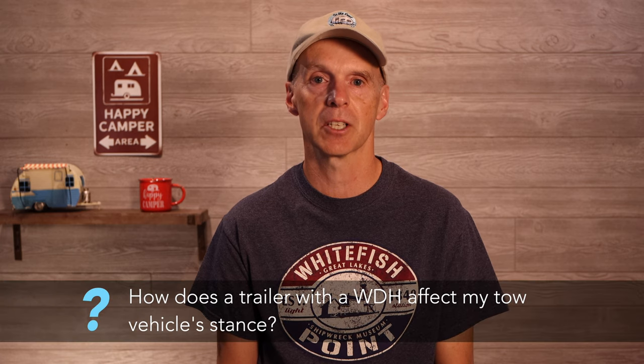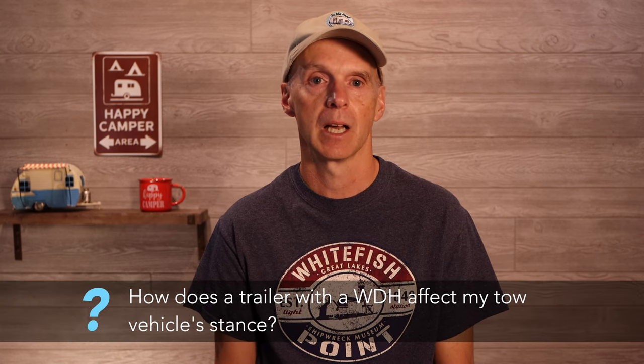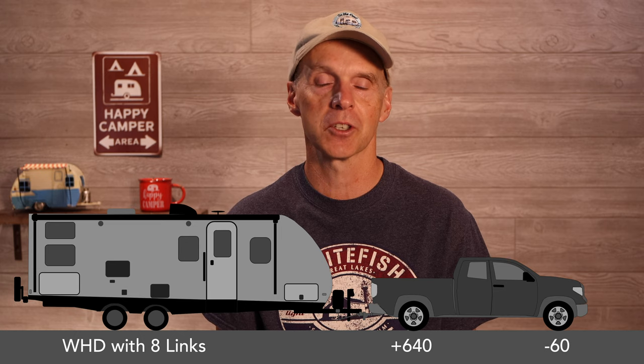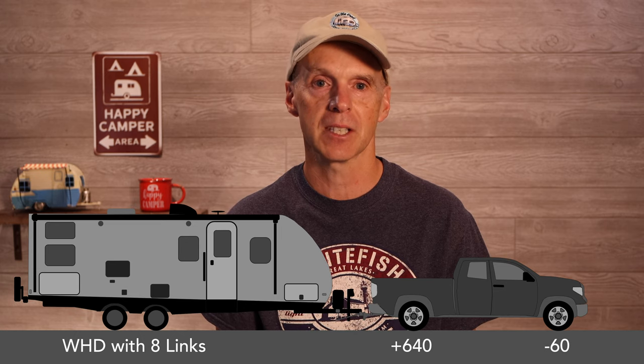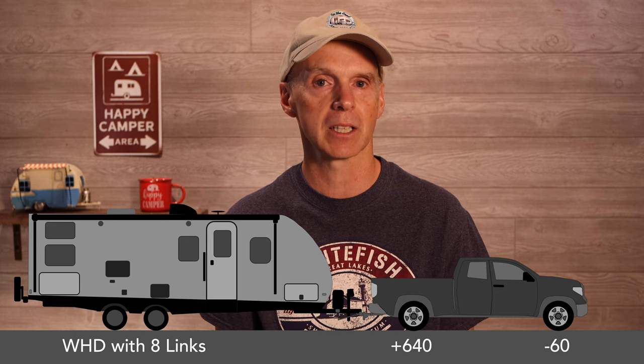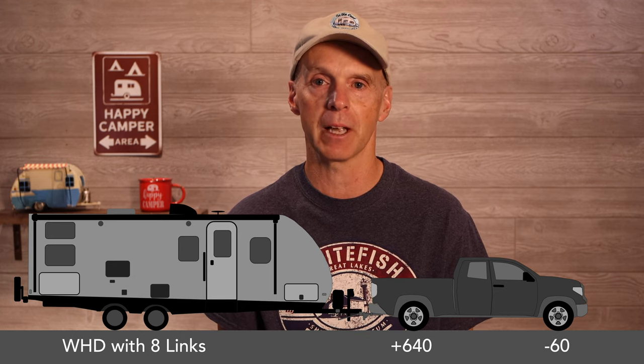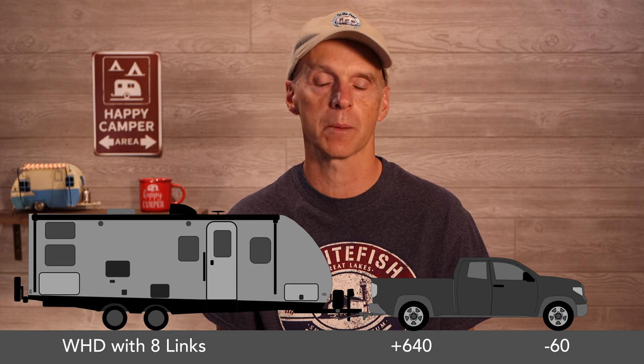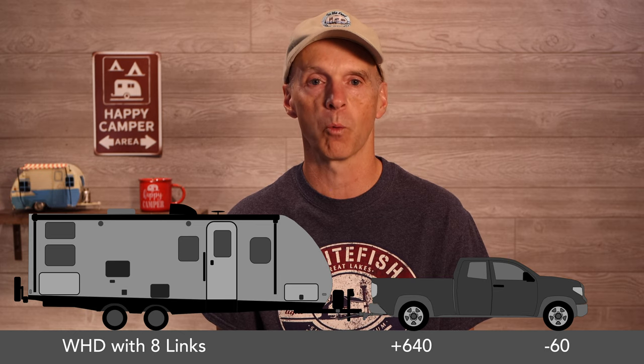The next question is: how does a trailer with a weight distribution hitch affect my tow vehicle stance? Comparing the truck alone to towing with 8 lengths on the Blue Ox weight distribution hitch, we only lose 60 lbs from the front steer axle versus the factory stance. This is how I usually tow this trailer and I never feel like the front of the truck isn't firmly planted — the steering is solid. On the rear of the truck, we have only added 640 lbs, limiting sag and avoiding wear on the springs.